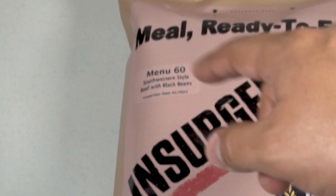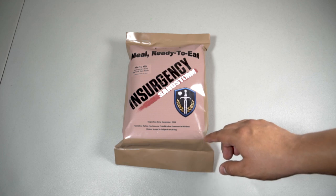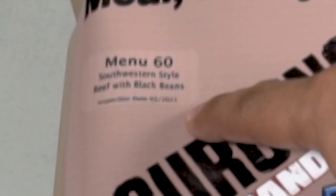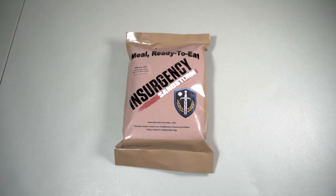This one is Menu 60, Southwestern Style Beef with Black Beans — sounds delicious. It has an inspection date of December 2022 and February 2022, so I'm not sure which one is accurate, but it doesn't matter. We're going to try it out.